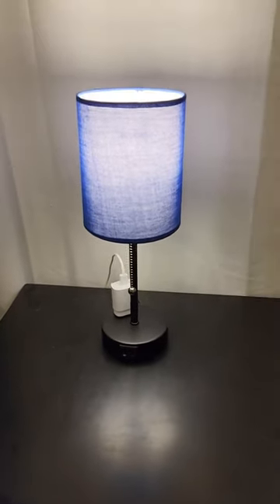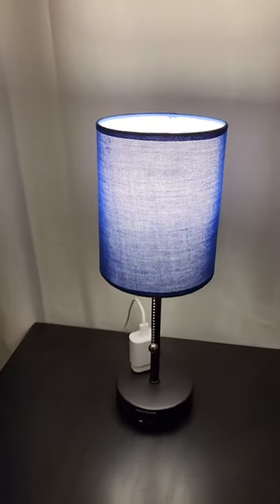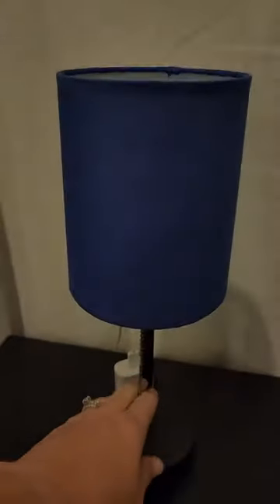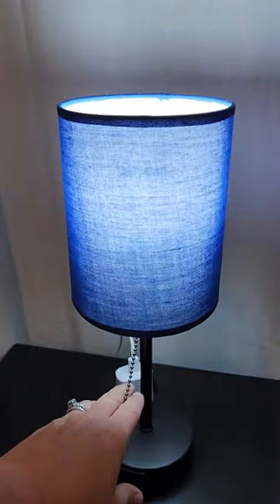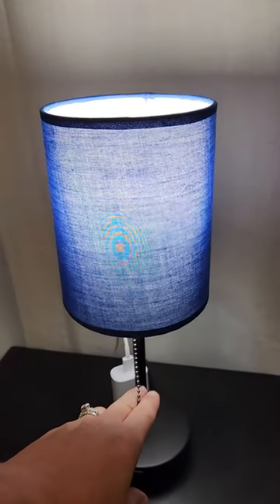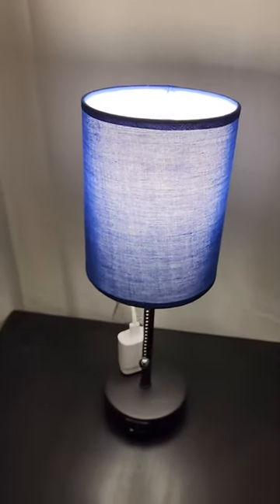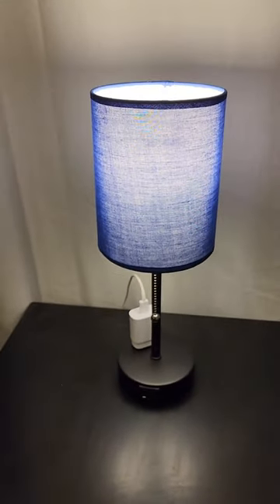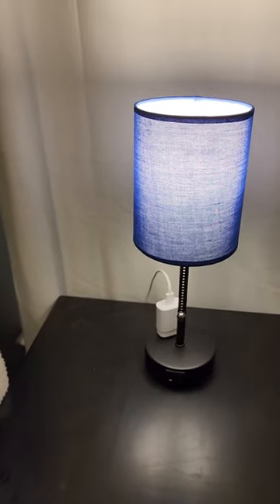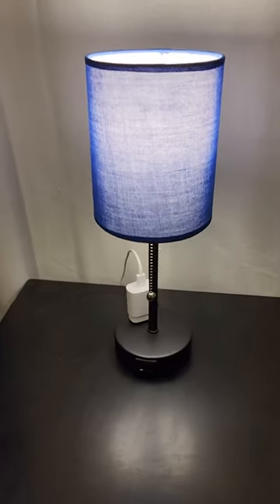It has three different colors. When you pull it, that is daylight; the next one will be natural; and then you have warm light. It's probably hard to tell on this video, but as you turn it on and off it does change through three different colors.